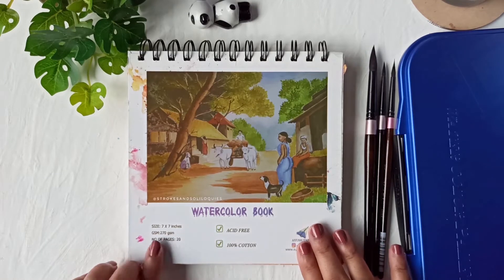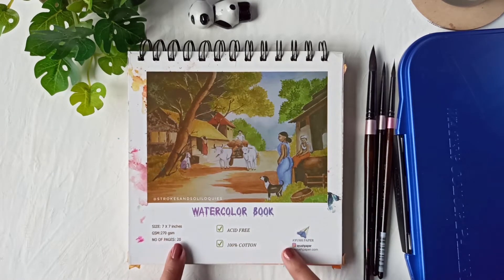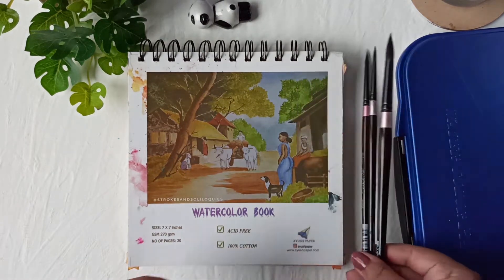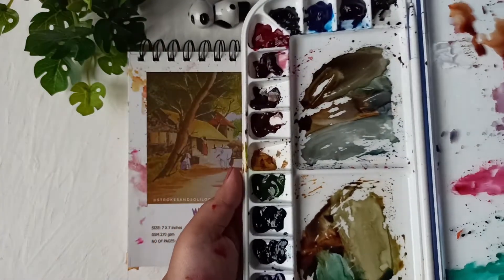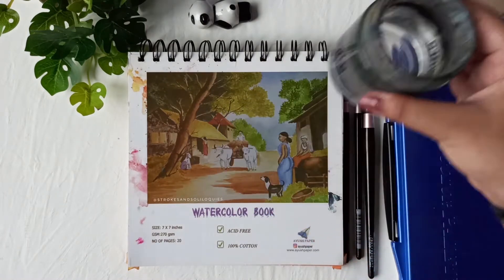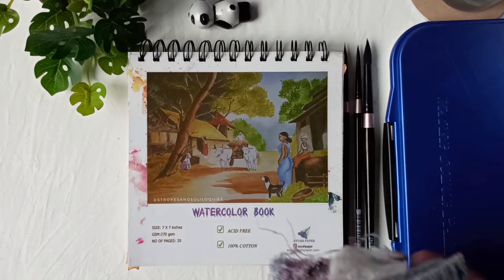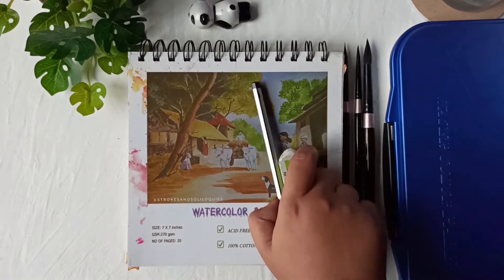Hello, all the lovely people out there, welcome back to another watercolor tutorial on Ayush paper. My name is Simran and I'm a watercolor and gouache artist based in Pune, India. I am also a Skillshare teacher and you can find my classes on Skillshare — I have classes on both watercolor and gouache.